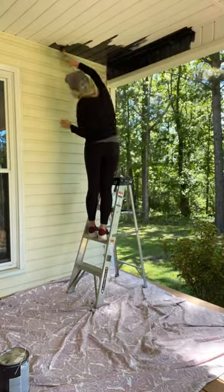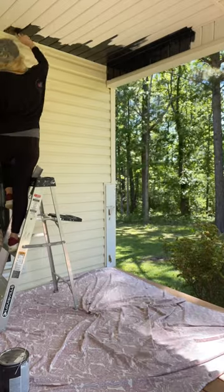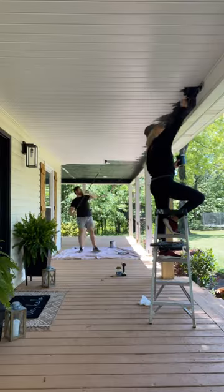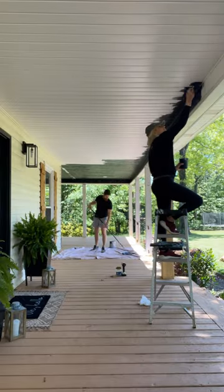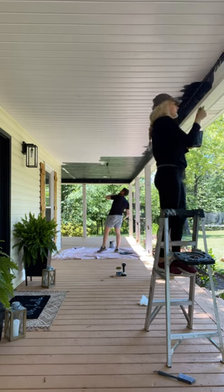We started by pressure washing the ceiling, and then I cut in by hand with a regular paintbrush. I also had to use a paintbrush to get into all of the crevices. As I was cutting in, Adam went ahead and started rolling on the black paint. Painting the ceiling took two full days because we had to do two full coats.